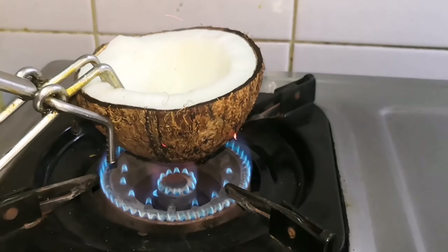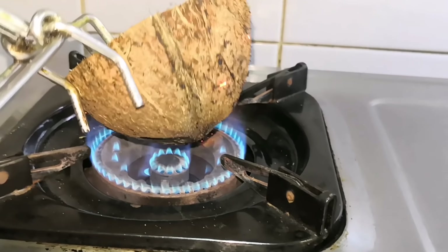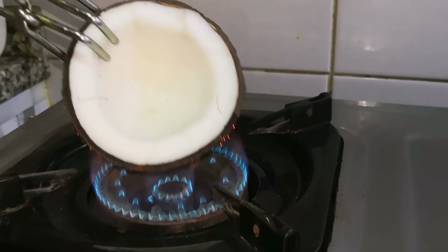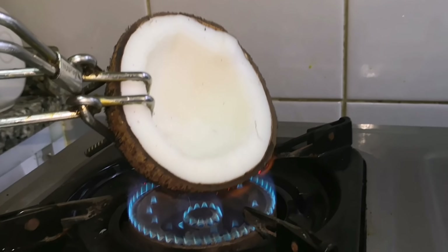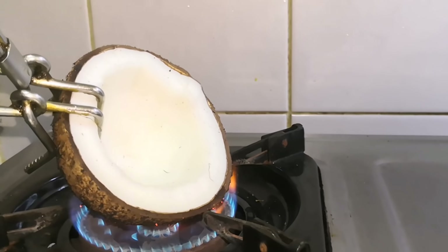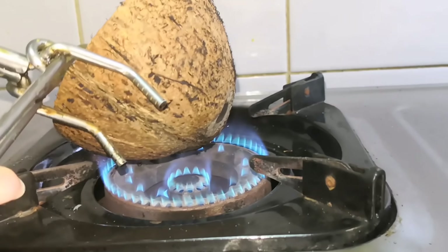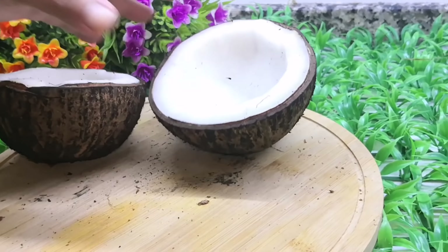3-4 seconds — cut it on a medium to low flame. It is very simple to put it in a holder and cut it out. When you slice the dough, we will use the dough and knead the dough in there.